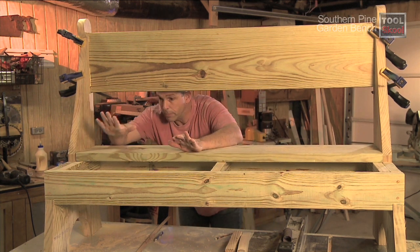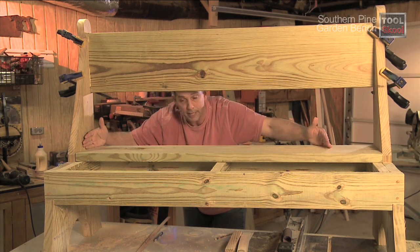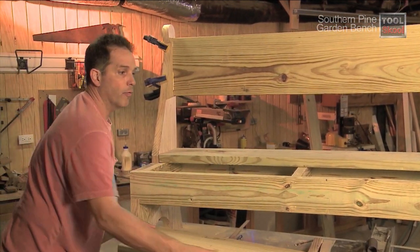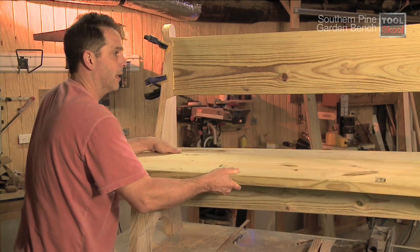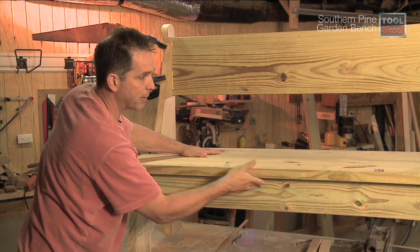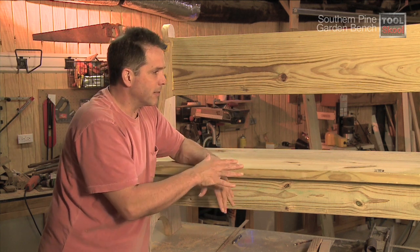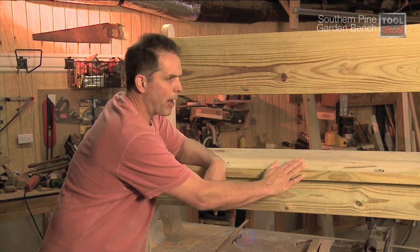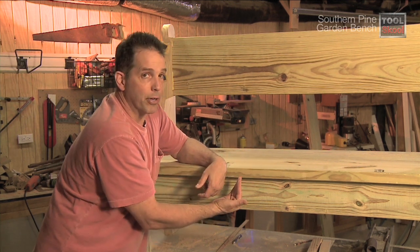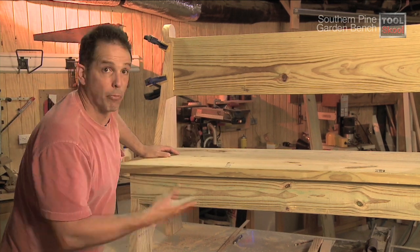We've just got a couple of big pieces left — the seat. It comes in two parts: the rear is a nine-and-a-half-inch-wide piece that fits between the ends, and then the front piece actually overhangs about an inch on each end and about an inch and a half to two inches over the front — it just gives it a nice finished appearance and a little profile. I'll add a routed edge along the edges just to knock off some of that sharpness, and I'm going to fasten the two seat pieces from underneath so there are no visible screws on top.